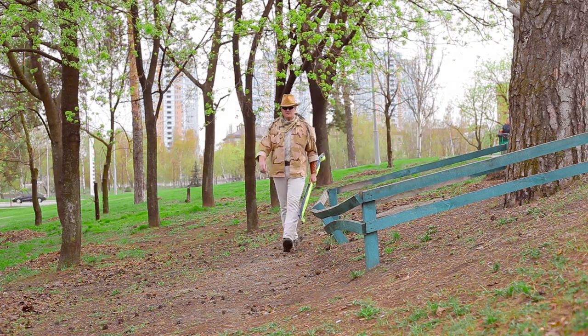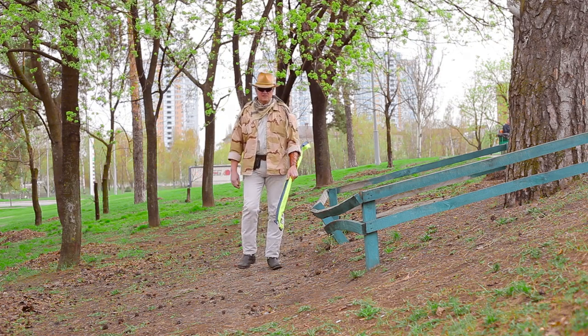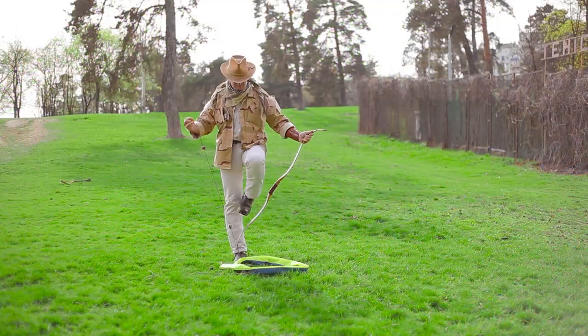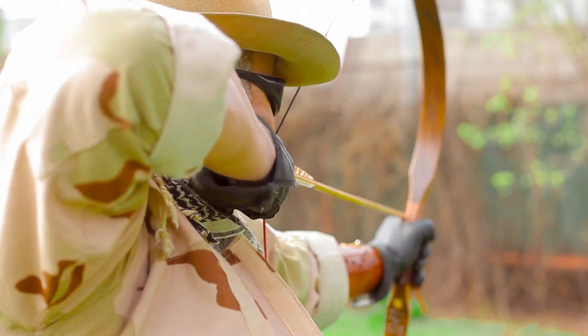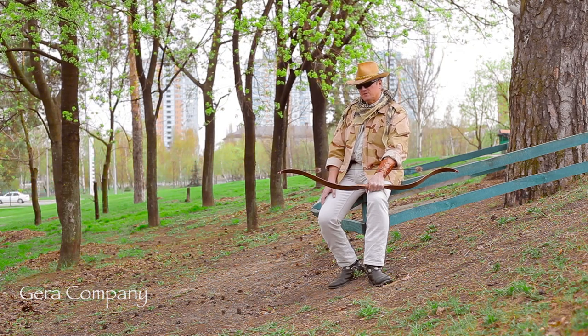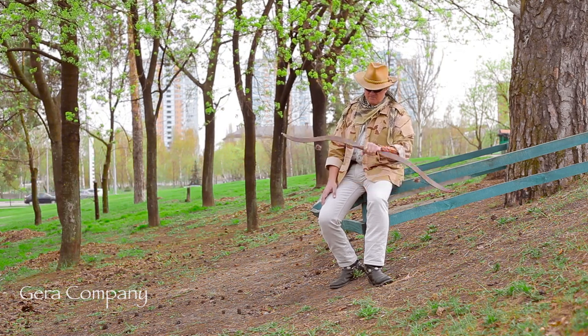Hello, my name is Sergei, and I welcome you on the Garen Company channel. Today I'm going to show you our brand new recurve bow model, named Fox Max Deluxe.